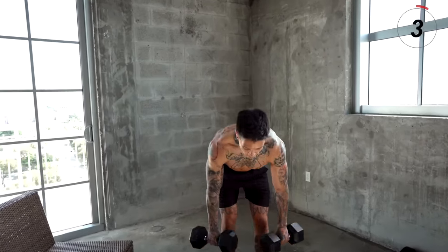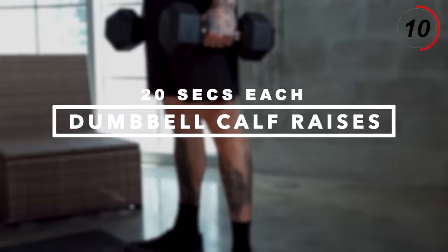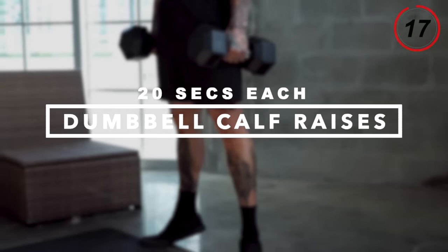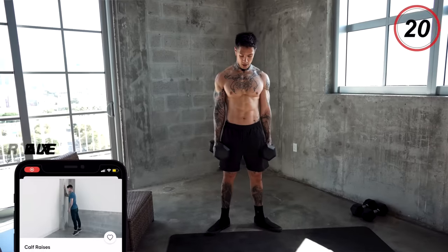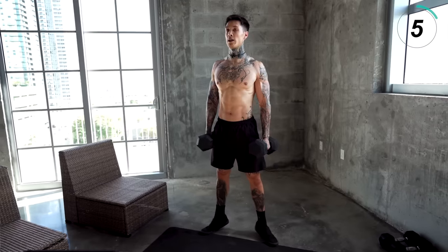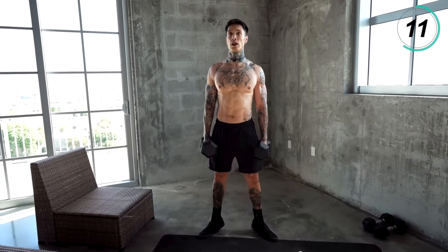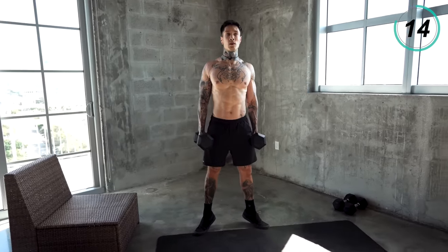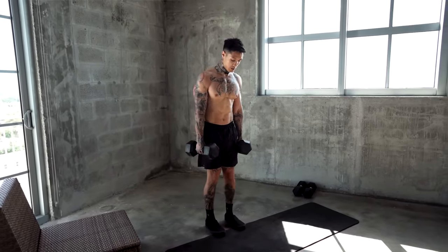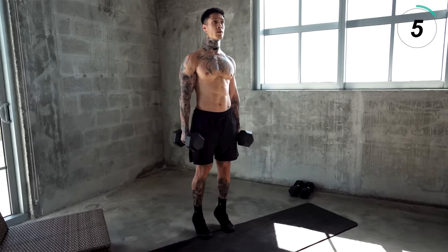We just have calves and abs. Now we've already smashed our workout routine for the day. Let's move on to calves — weighted calf raises. We're gonna do 20 seconds with our feet open, and then after we'll do 20 seconds with our feet together. Keep your core tight, squeeze the grip. Make sure these are slow and controlled. Let's bring them closer — squeeze your core, squeeze your calves, regulate your breathing.